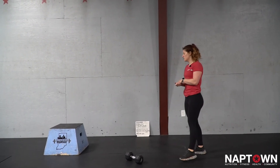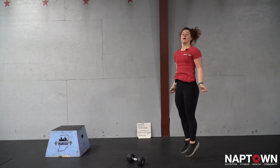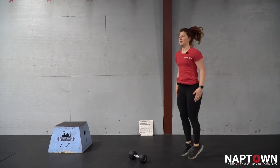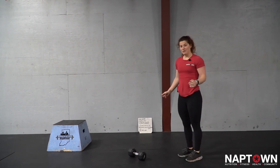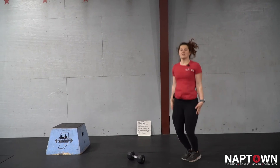Part two, I'm going to be working through double unders — having a jump rope in hand and jumping while trying to spin that rope under my feet two times. I can also work on penguin pats if I don't have a jump rope, or I can just go straight to jumping jacks instead.